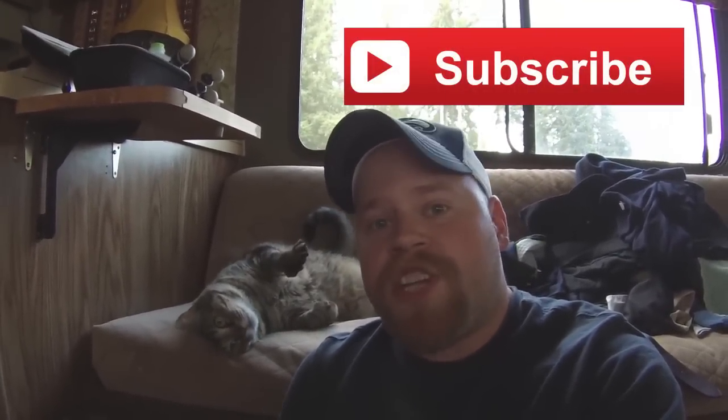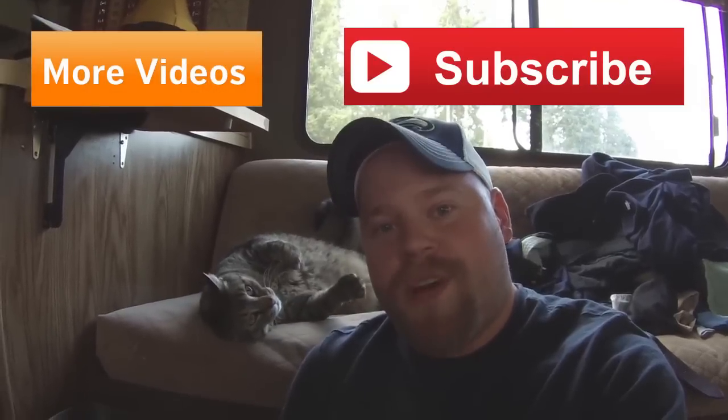Hey, it's Eric along with Jax. Thanks for watching our videos. Don't forget to subscribe so you can get the latest updates. Feel free to check out some of my other videos. Thanks for watching — see you next time.